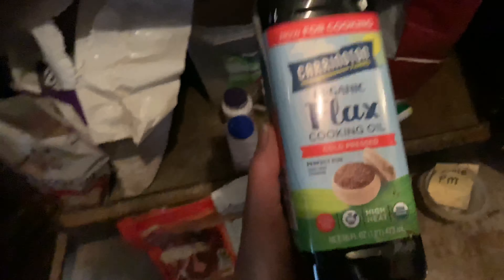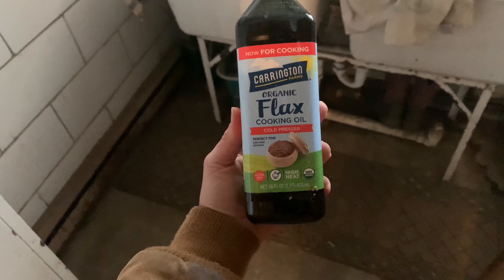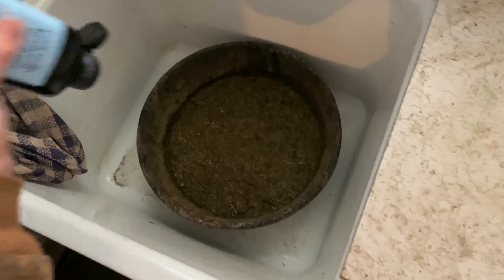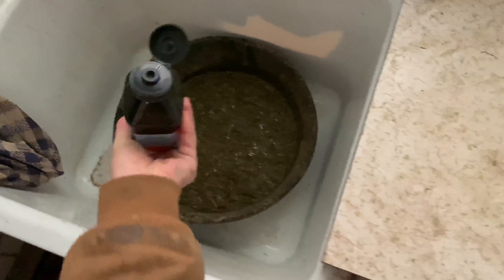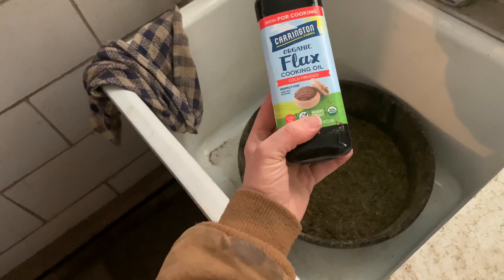Back at my tack locker — to that timothy pellet mixture I add organic flax oil. It's really important during the winter that we try to replace what grass has that hay does not. Hay is very low in fat, so I use flaxseed oil to help replace that, so my horse is getting enough fat and omega-3s. Especially in horses with arthritis, supplementing with omega-3s is really beneficial because it helps with their natural inflammatory response.